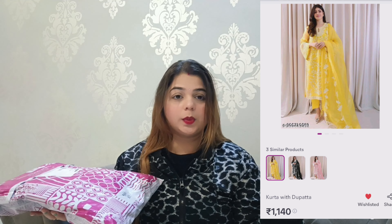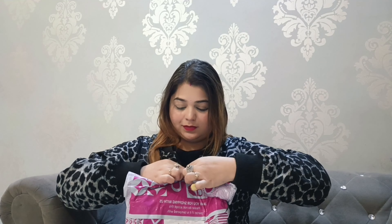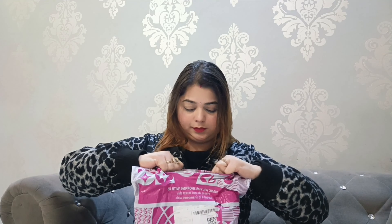This is going to be a try-on haul where I will unpack all the packages in front of you. Let's see what our first piece is going to be. I am adding a picture here so you can see — this is supposed to be a yellow suit. Let's just open it.